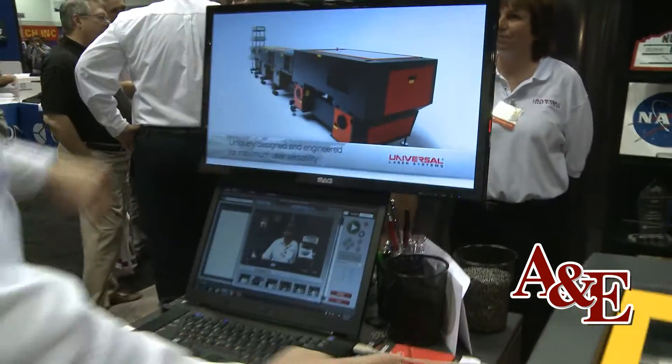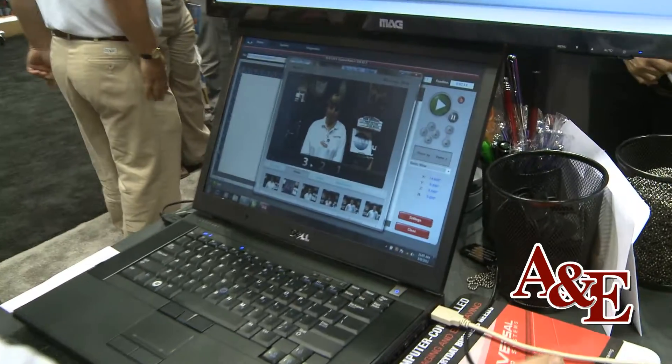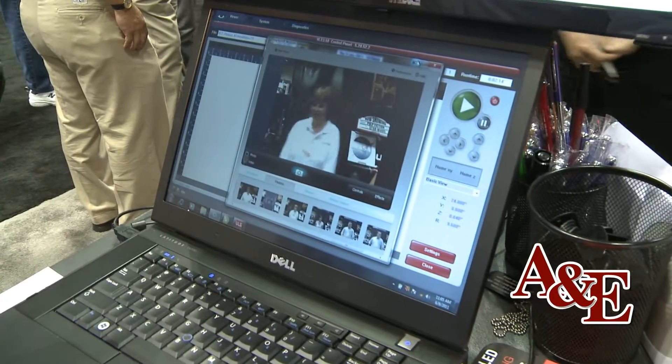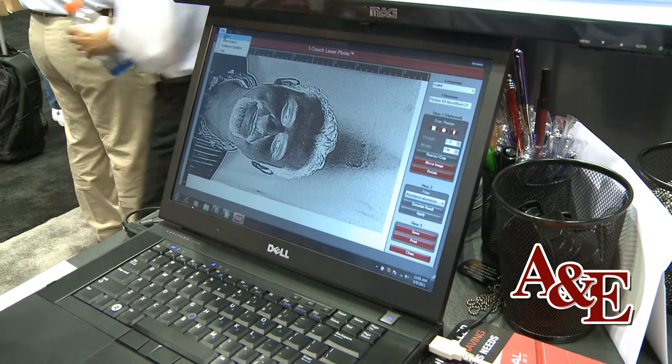So let's go forward here. What I'm going to do is go ahead and take a photograph of an individual right here — three, two, one — and at this point I'm going to take that photograph and open it into our proprietary one-touch laser photo software.